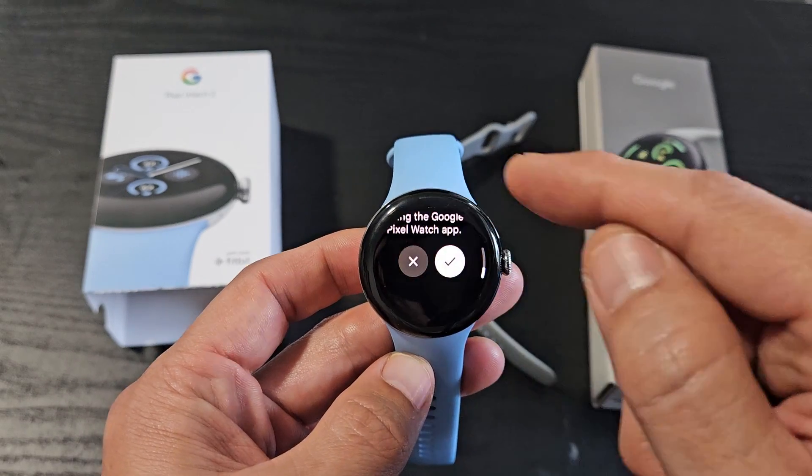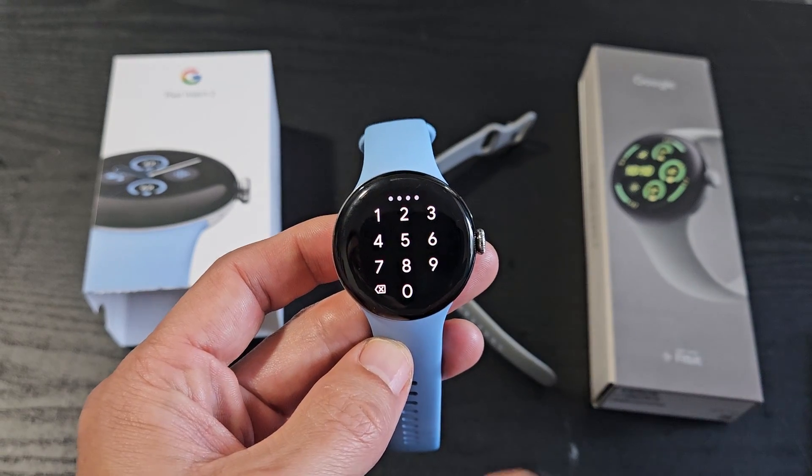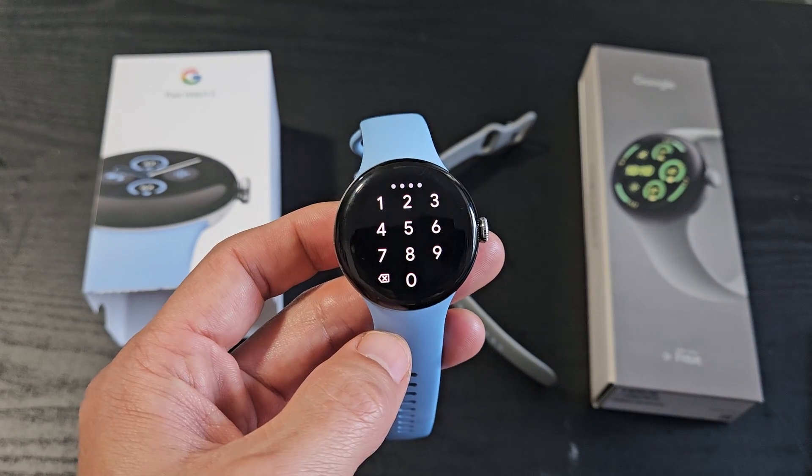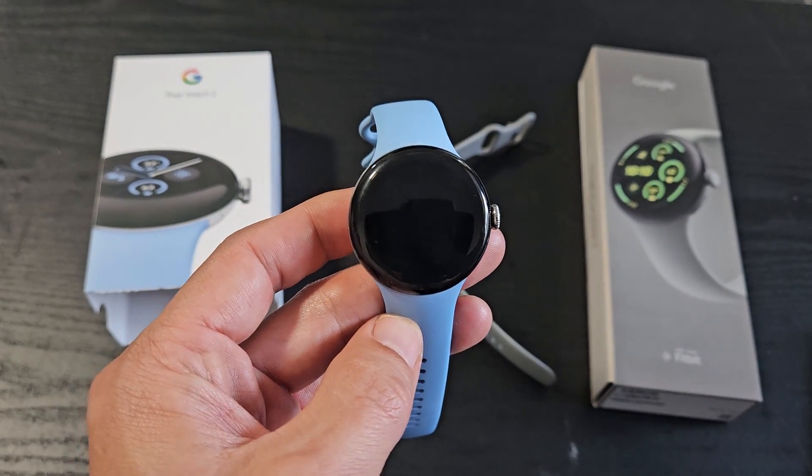I want to factory reset this right now — I just got the new Pixel 3, so I'll be selling this one. I want to click on the check mark to proceed. Got to put in my password, my PIN, and as soon as I put the PIN in, now it's restarting.